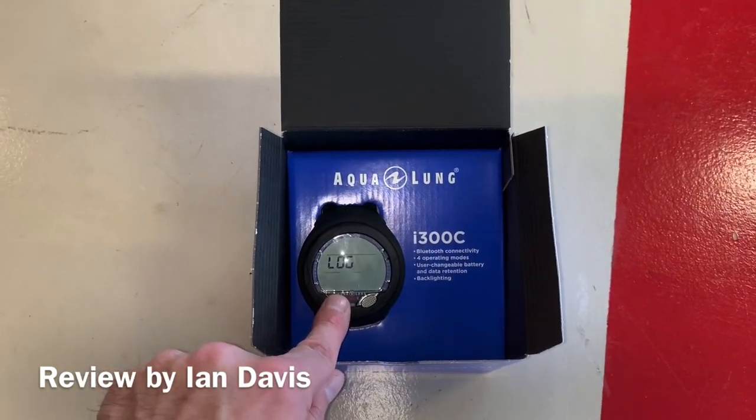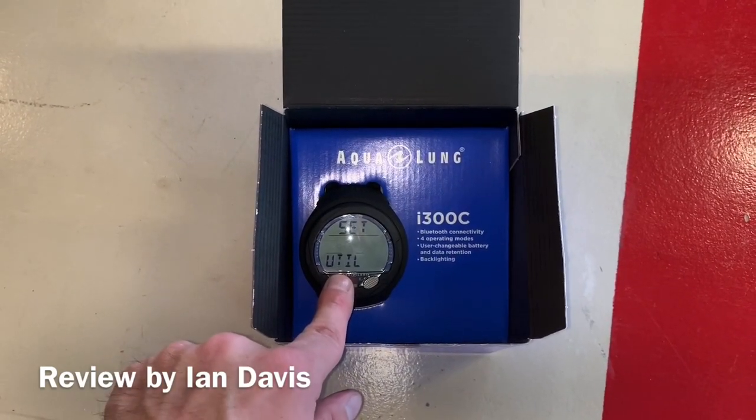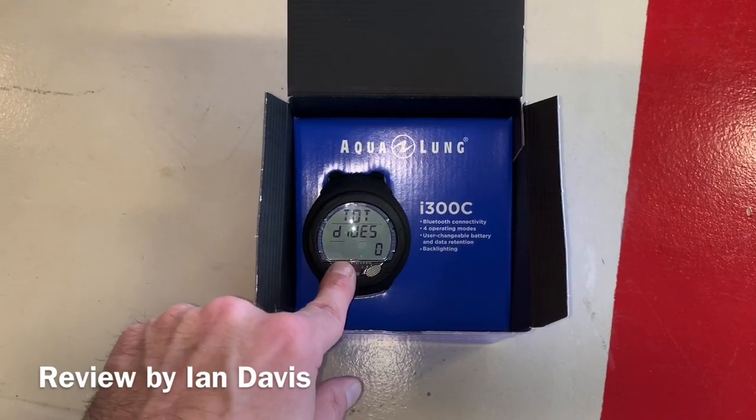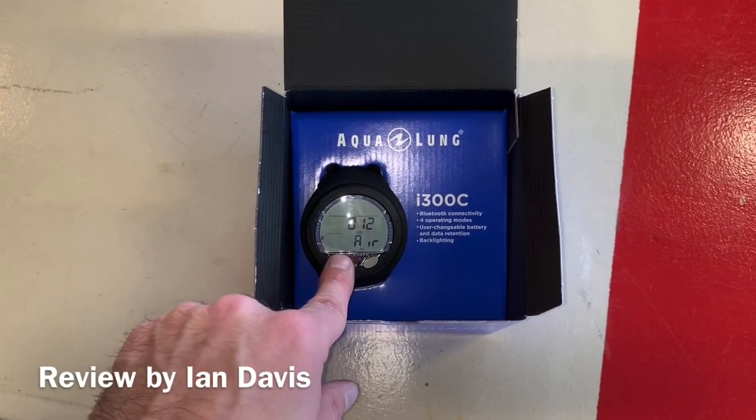This computer has Bluetooth connectivity, so you're able to download the app onto your smartphone, take the dives from your computer, and download them onto your smartphone via Bluetooth. It's just an easy way for you to keep track of your dives.